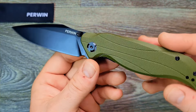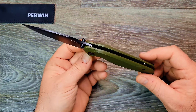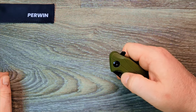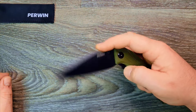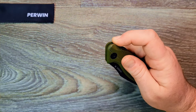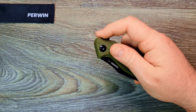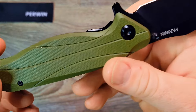The blade is coated — I'm almost positive that's not a DLC coat, probably just paint. But it's pretty cool that it's D2 instead of like 8Cr or something — that's a bit of an improvement, depending on how well they heat treat it. The thumb studs aren't great for flicking, but if you put a little bit of force into it you can definitely flip it open. You don't need any wrist snap. Reverse flick works too.